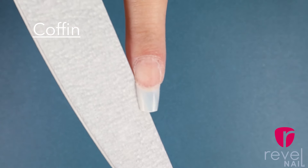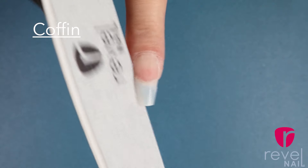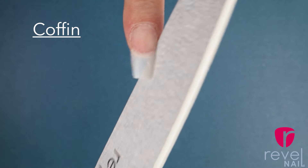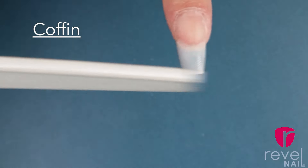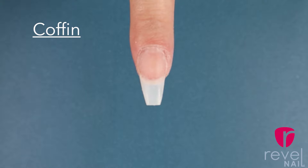Carefully file both sidewalls to make sure that you're maintaining that crisp sharp line that creates that coffin look. File the bottom of the nail for a nice straight edge if needed. The tip should be flush with the sidewalls creating a nice clean free edge.